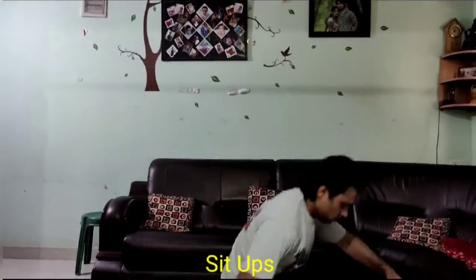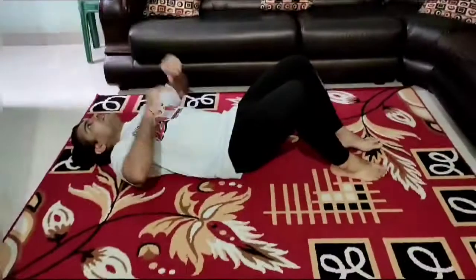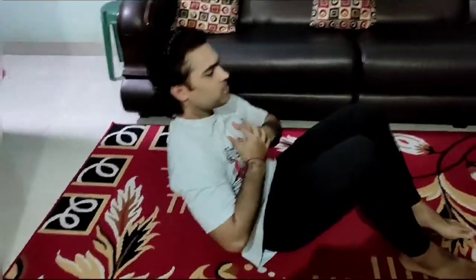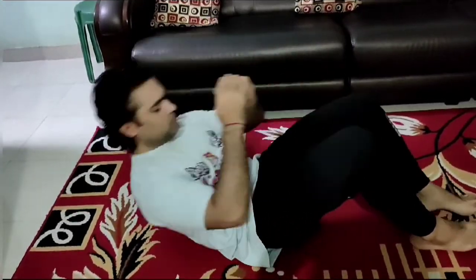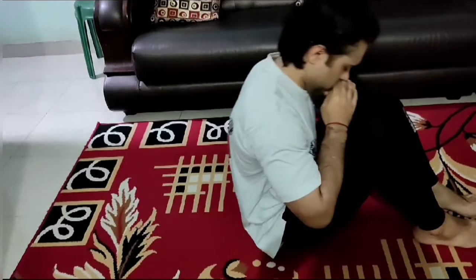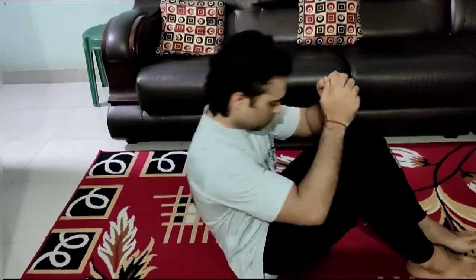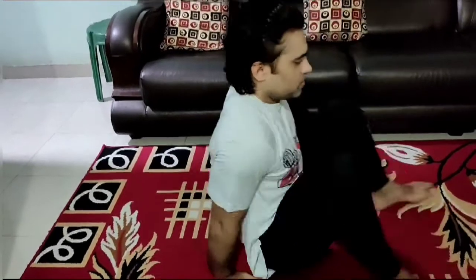After 30 seconds of jumping jacks, we will do sit-ups. You can keep your hands straight up for all this workout. After 30 seconds, you will move on to squats.